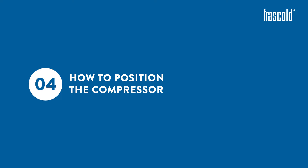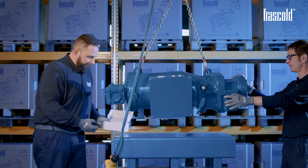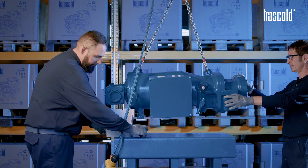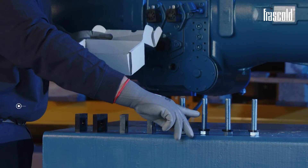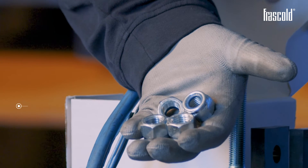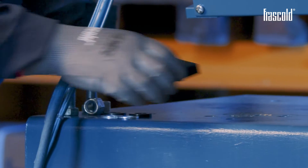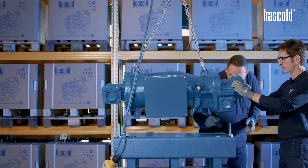How to position the compressor. Attention: the compressor must always be securely fastened to a frame capable of withstanding the static and dynamic forces generated by it. Take the package containing the vibration damper support kit and check that it contains: 4 rubber vibration damper supports, 4 screws, 4 washers, 4 rubber washers, and 4 self-locking nuts. Place the vibration damper support in the top part of the base and position the compressor.